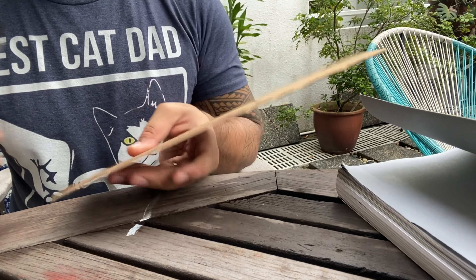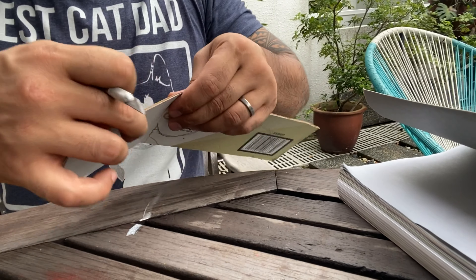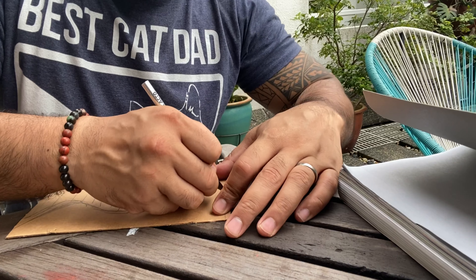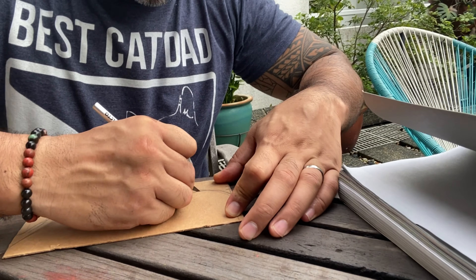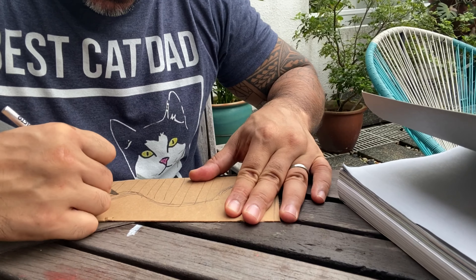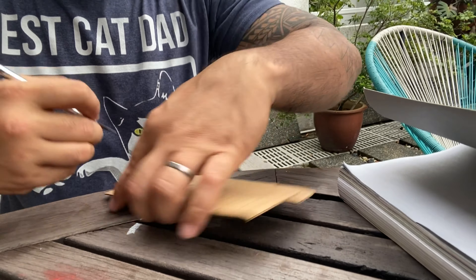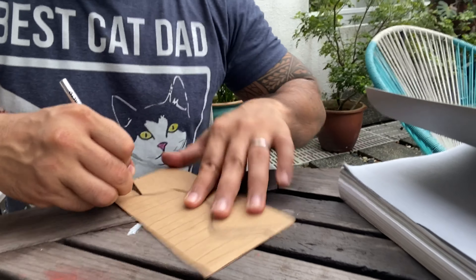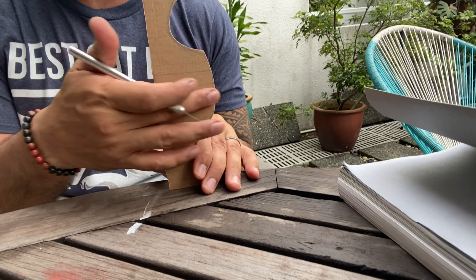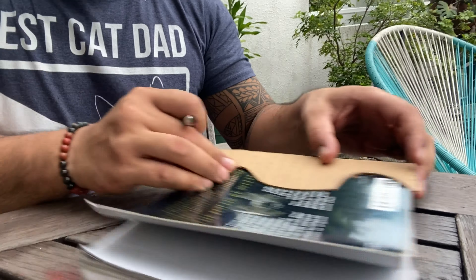Let's begin by cutting. You can use a cutting board from the kitchen to cut through this. Here is one side mirrored by the other. Try it on and make sure you have the height — I need to trim the foot just a tad.